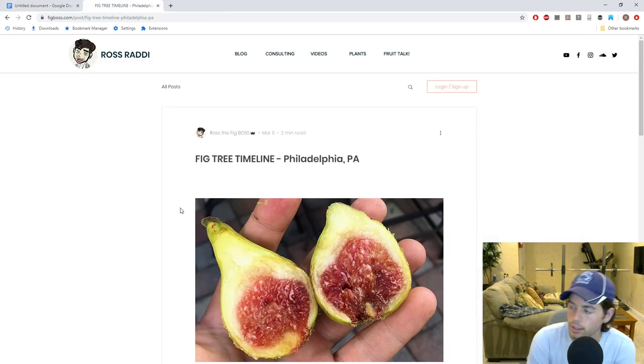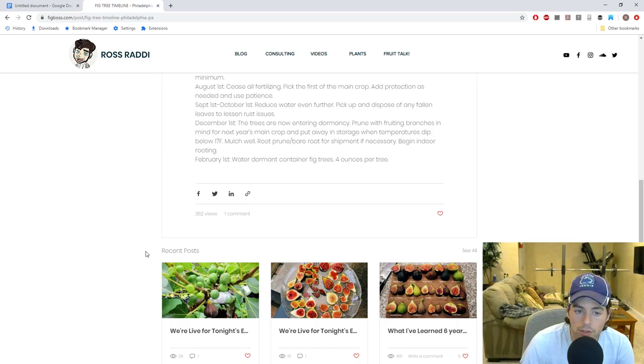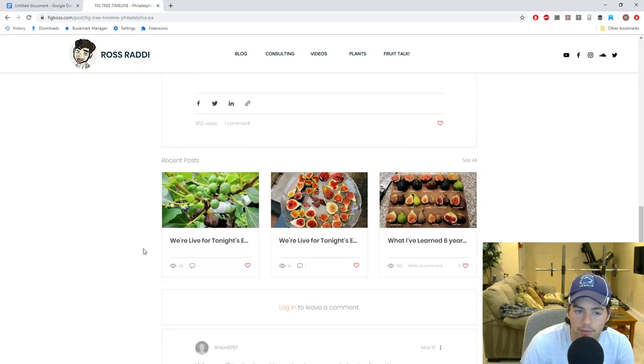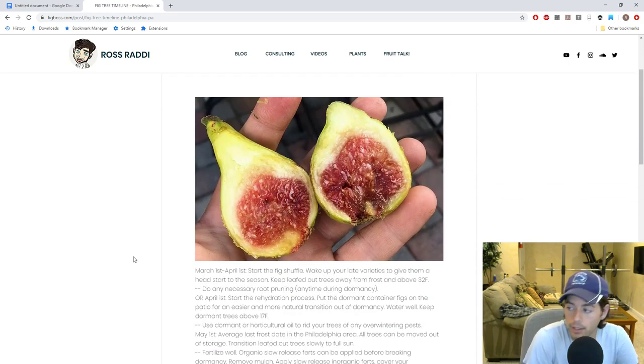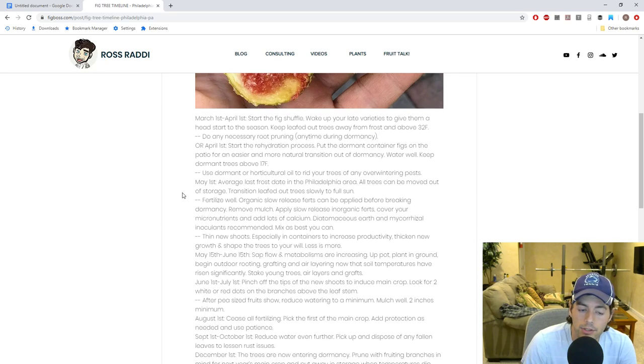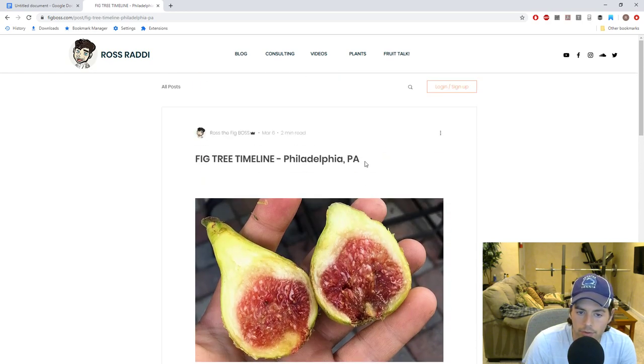For the second part of this episode, we're going to talk about the fig tree timeline — a blog post I made on figboss.com. Go down to the bottom of the blog and put your email in to get notified of new posts. This is one I think everyone should pay attention to — it's got 382 views, which isn't bad. It's like a guide for everybody no matter what time of year it is, filled in from the beginning to the end of the season covering every little thing you should be doing for your tree. This applies specifically to the Philadelphia area but is a great general reference.